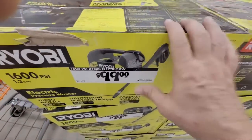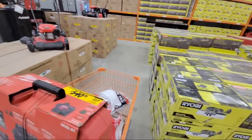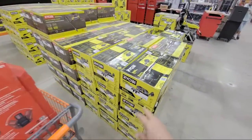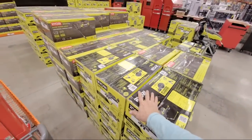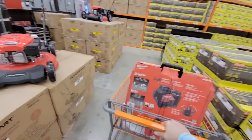So you get the 1600 PSI pressure washer — I own this one — $99. You can't go wrong for that price. Don't expect it to do a whole lot. It'll clean off your roof tiles, it might clean some stuff on your driveway, but if you have a really stubborn oil stain, there's very few pressure washers that are even going to do that.